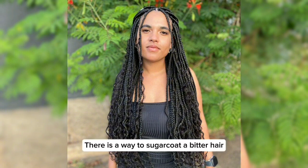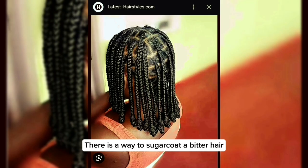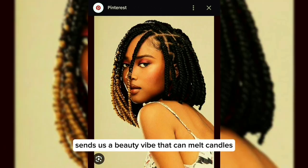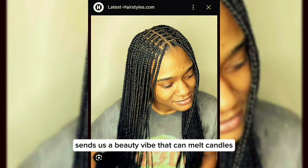Vera is a way to sugarcoat a bitter hair. This stylish and low-maintenance hairstyle sends us a beauty vibe that can melt candles.